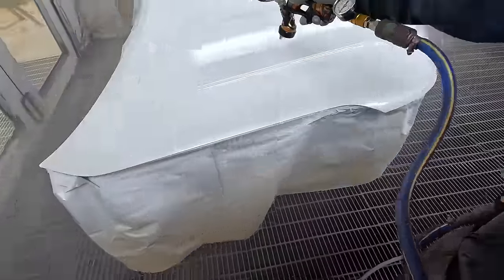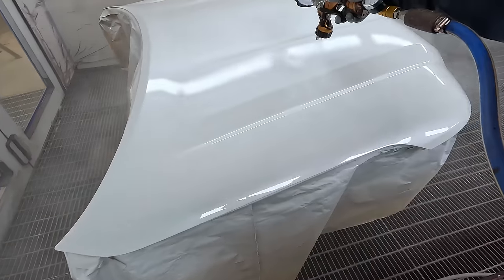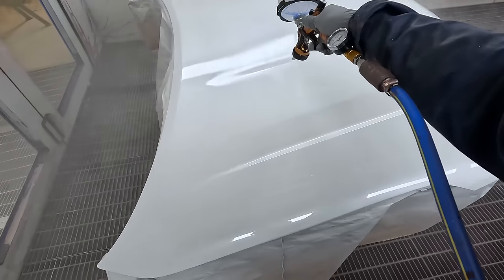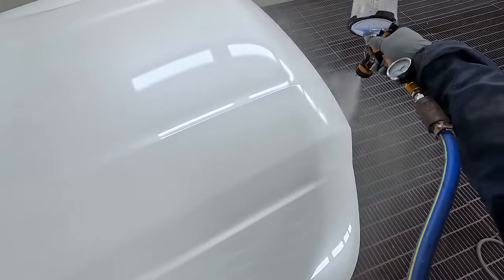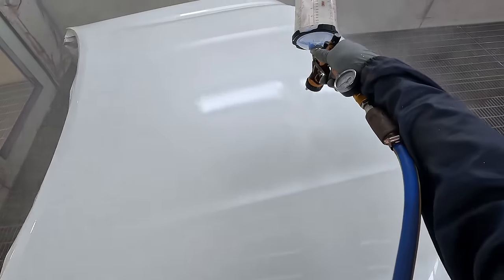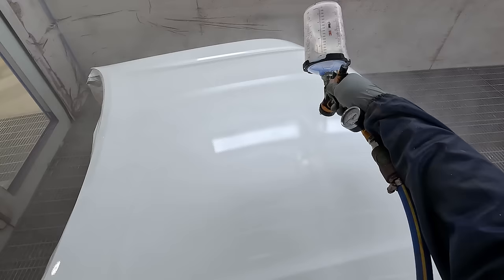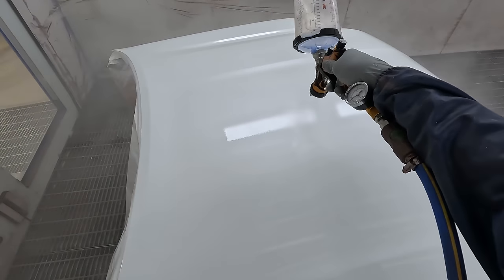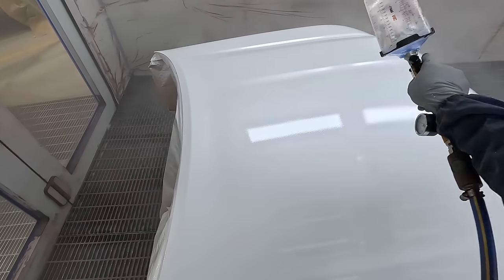That is on spraygunsdirect.co.uk — I'll be putting a link in the description. If you want one of these, head over to Spray Guns Direct. If you do get any spray guns from Spray Guns Direct and let them know I sent you, they'll send you a free spray gun cleaning kit. Just send an email to info@spraygunsdirect.co.uk, tell them Gunny sent you and that you'd like the free spray gun kit with your order.